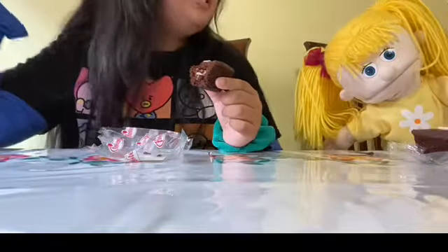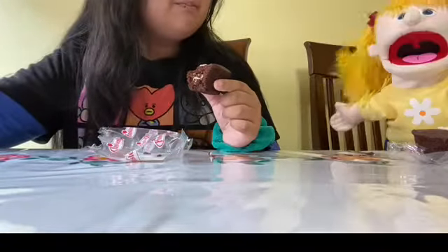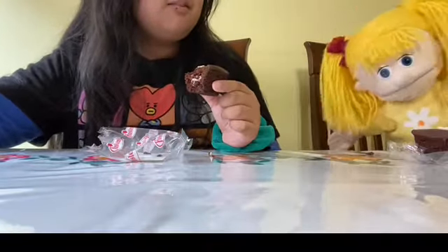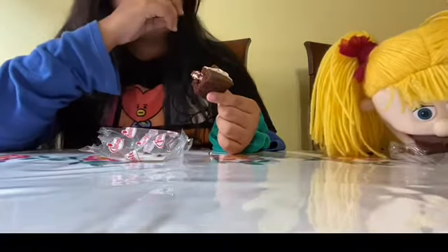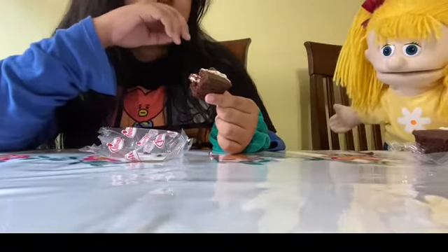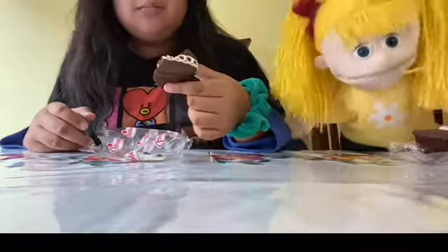Okay guys, I think I give it a star — but how many stars? From one to ten. I give it a seven. What are you giving it? It's kind of very good. Well, that's it guys, peace out! Watch the other video where we try the vanilla one.